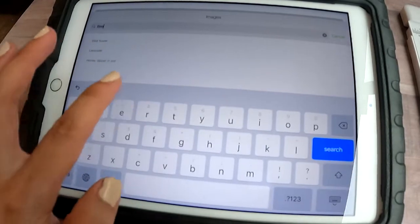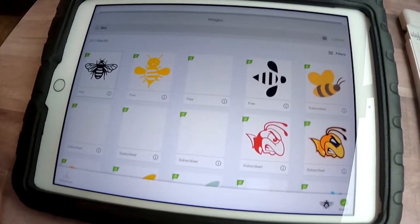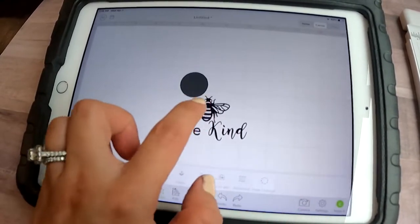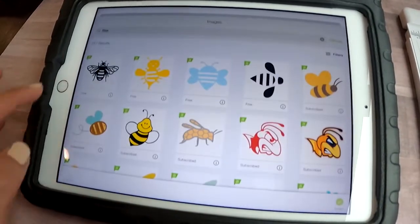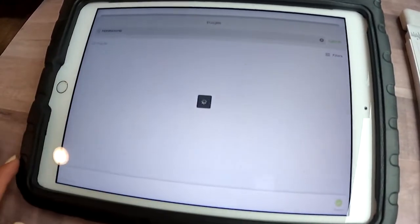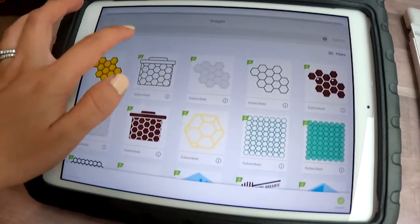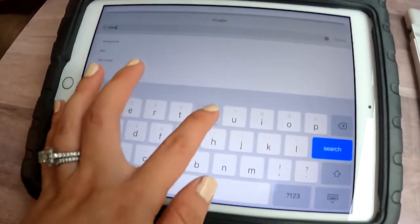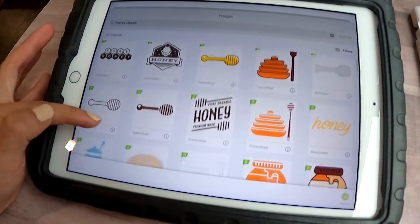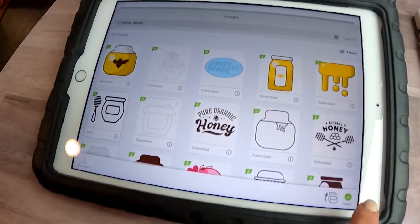I'm going to look at some image ideas — this is always a really fun part for me. I like to scan through the images searching for bees. I actually love this first one that came up so I'm going to put that in and see what else I can find. I'll also look at some honeycomb for a nice simple idea that will look good on my bottle. Go ahead in the comments and tell me some of your favorite images in Cricut Design Space — I do have Cricut Access.